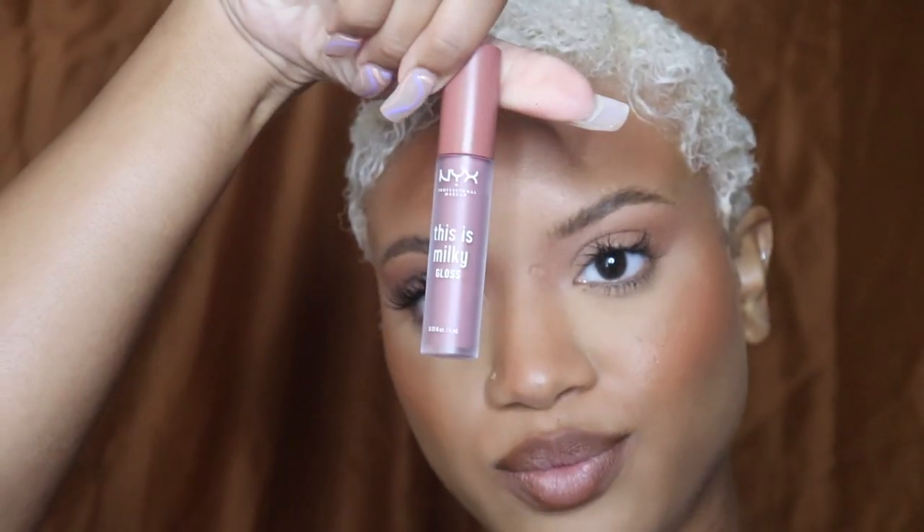This is the ColourPop BFF3 liner and I'm just going to line my lips. Then I'm using the NYX Milky Gloss in cherry — I love these glosses because they give just the right amount of color, not too much but just enough, with a nice gloss. Mixed with the liner it's really cute. I have like three or four of them.